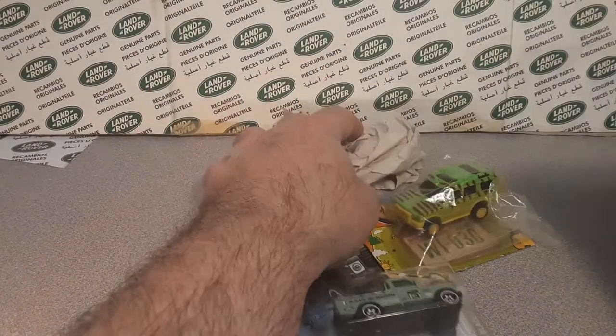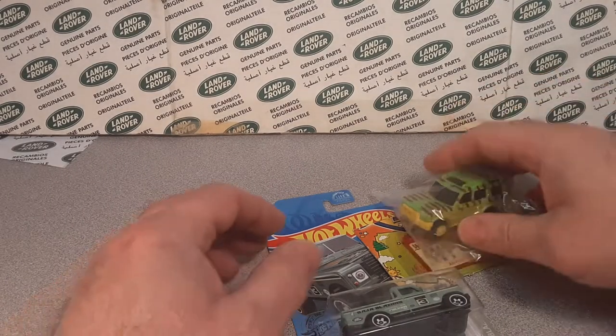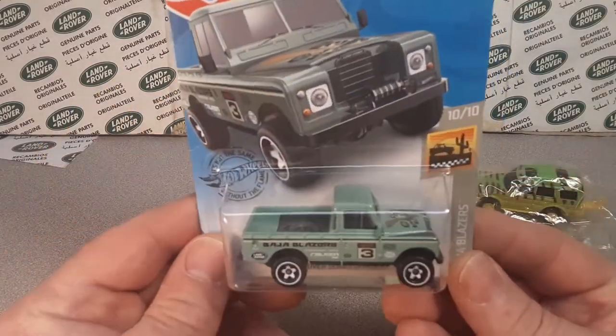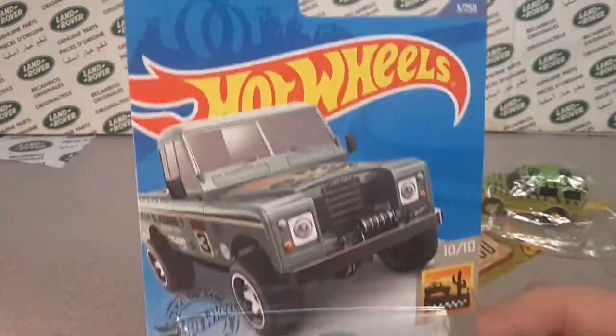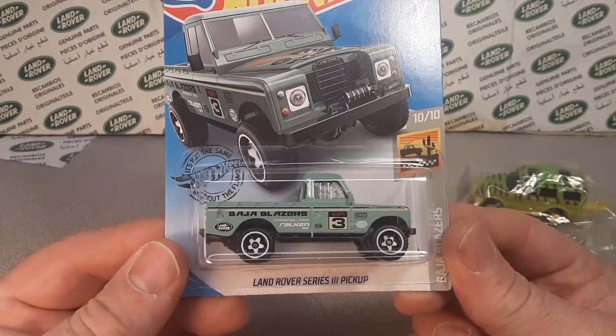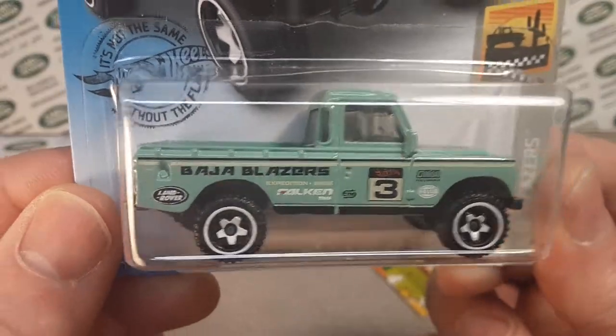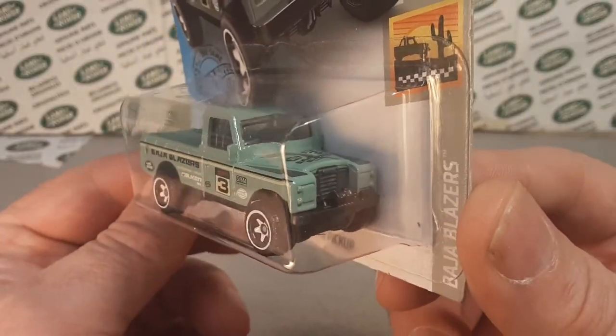All right, so we got some packing material here. Awesomeness. Throw that to the side. He found one of these, so he was like, 'Hey, you want that?' And I'm like, 'Yeah, I'll take any one of those I can.' So that's the newest, latest Land Rover Series 3 pickup. Very nice, very nice. Yeah, the green one.